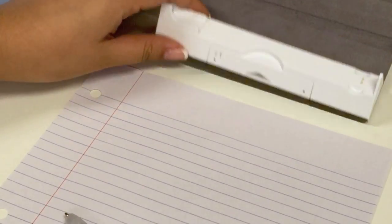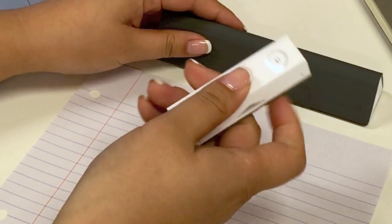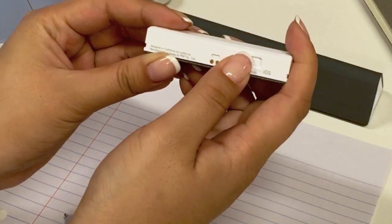To connect your Equal SmartPen to Mac OS using Bluetooth, take the SmartPen and receiver out of the cradle. Make sure the receiver is set to other.